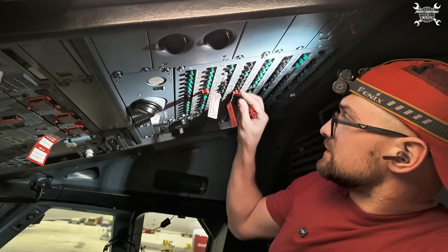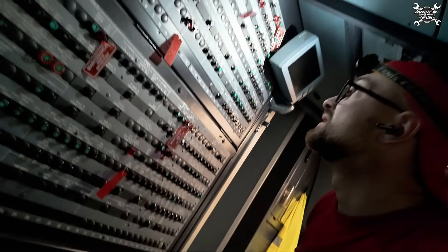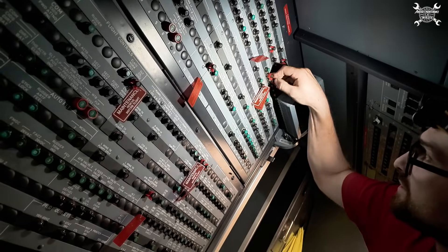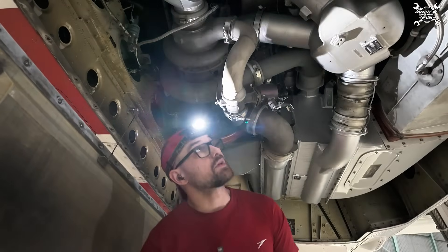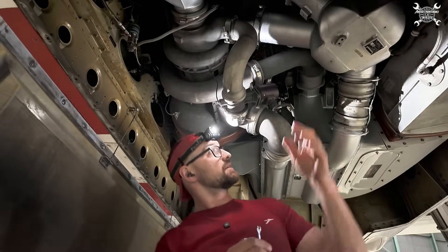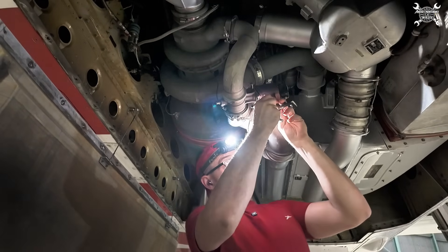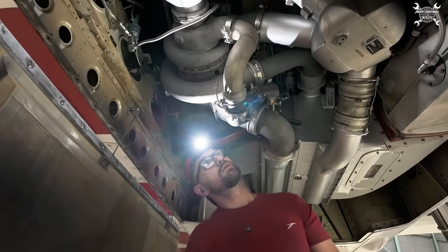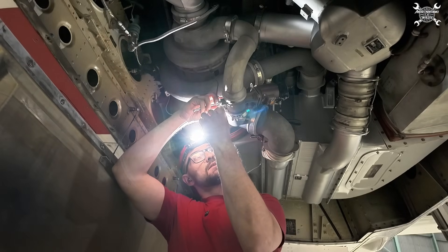All right, CB clips. It's always easy with one hand. We can start — first thing first, we can disconnect the electrical connector and the bonding jumper is the second thing.